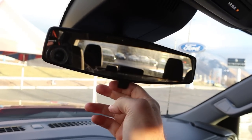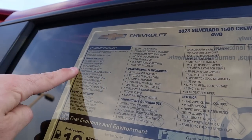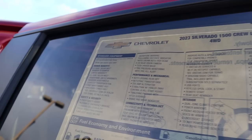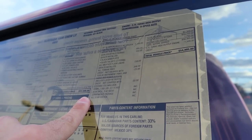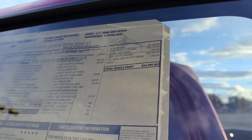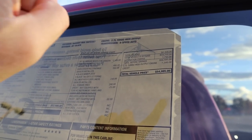Up top we've got a manual mirror dimmer and fixed rear glass. Here's the window sticker for this 2023 Silverado: 3-year/36,000-mile basic warranty, 5-year/60,000-mile powertrain warranty, with a base MSRP of $52,400. This has a few options added, and if you get the turbo 2.7, you actually get a $1,500 credit — so Chevy's kind of paying you to take the 2.7. Total MSRP comes to $54,995.